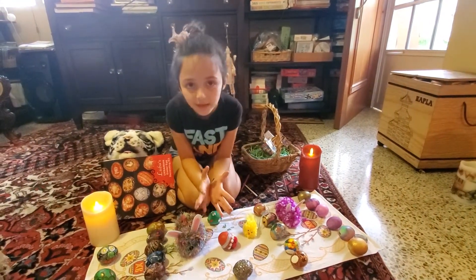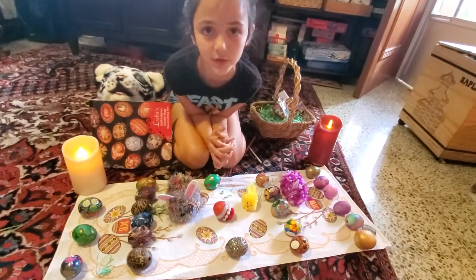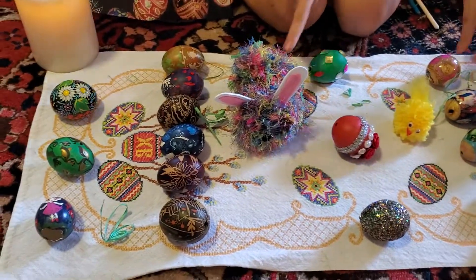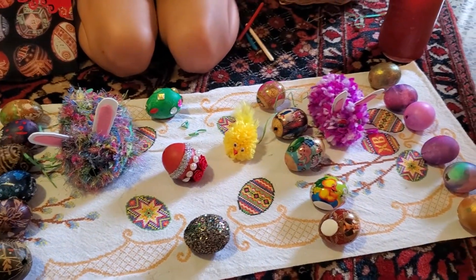Thank you for watching this video and please watch all my other videos. And by the way, these are two bunnies that I made out of pom-poms. Thanks for joining me. Bye-bye!